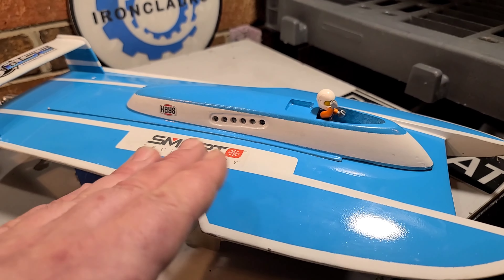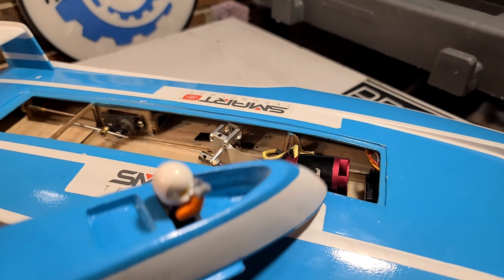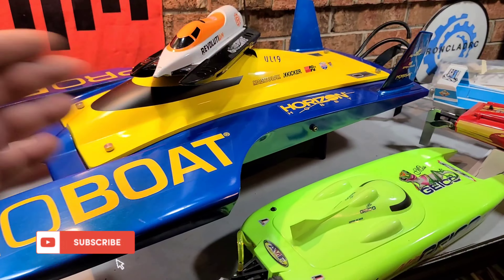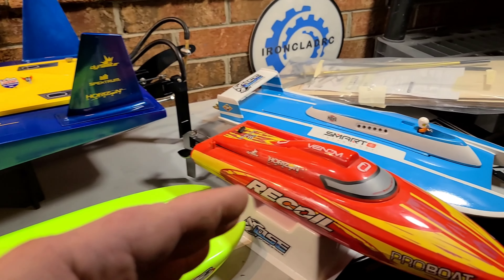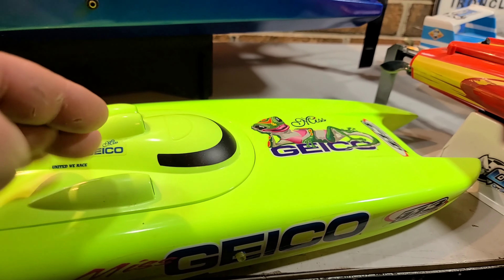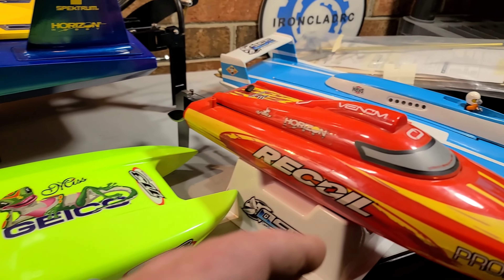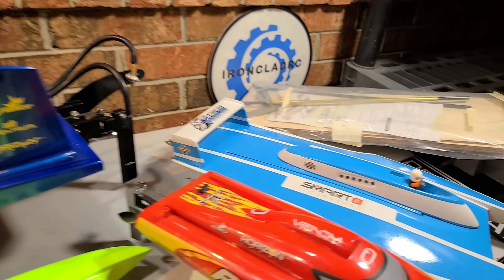This little guy right here is the only boat I own that is not water-cooled — the motor is air-cooled. It's an outrunner motor compared to the in-runner style motors in all my other boats. There's a boat for everybody. Regardless of the body of water — whether you run in a pool, a small backyard farm pond with brushed electronics and smaller boats, or a larger lake — there's a boat for everybody.